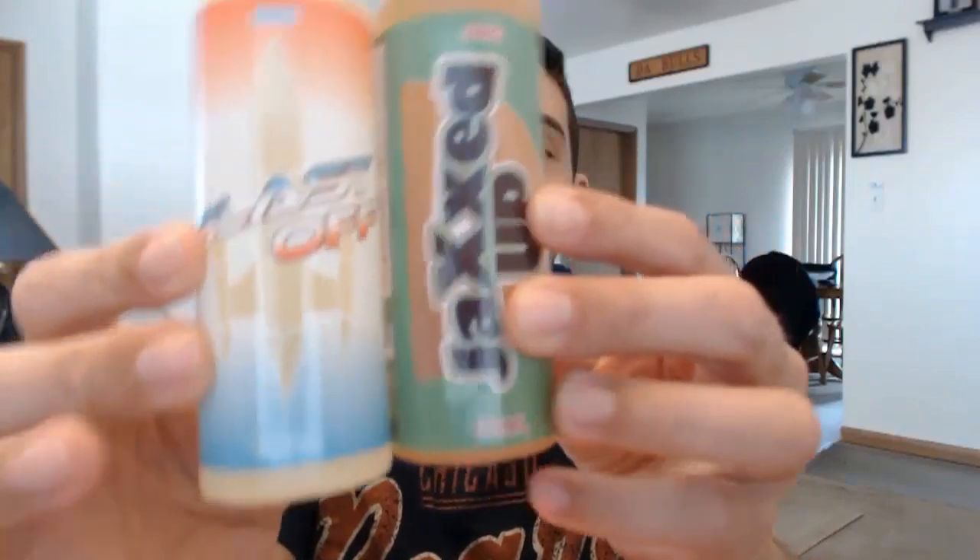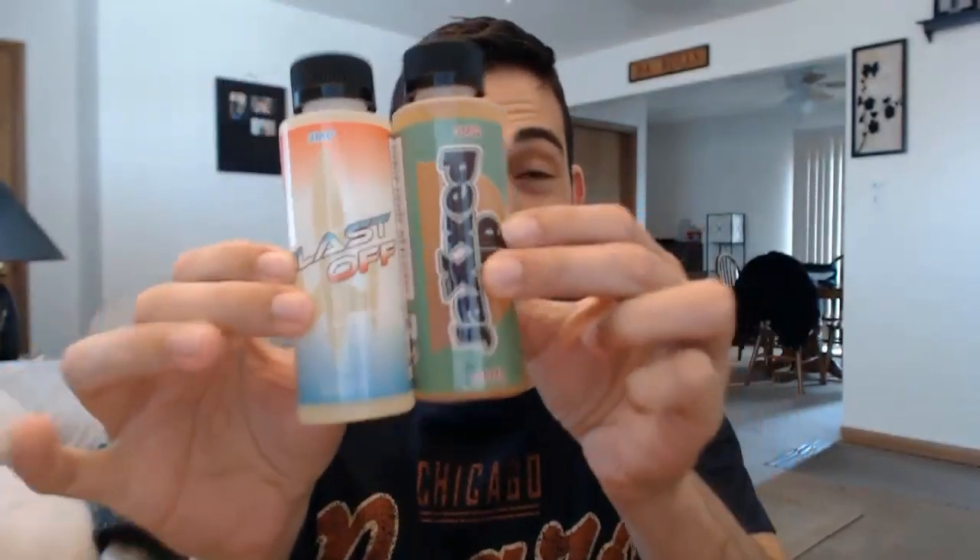What's up everybody, Jay Leone here today with another video. I have another e-liquid line to review — I have two liquids from this line sent to me. They're from a company called Innovate Tech. I got two of them: they're Blast Off and Jacks Up, and they come in these massive bottles, which is great.